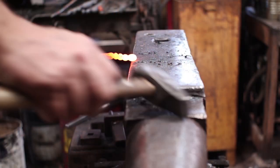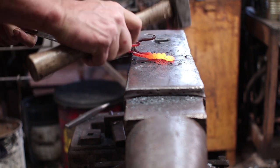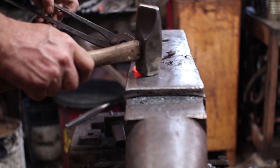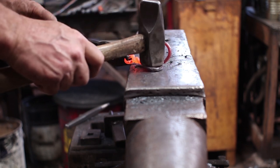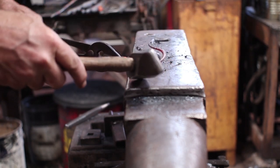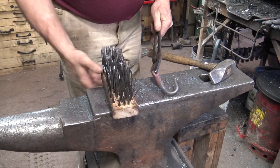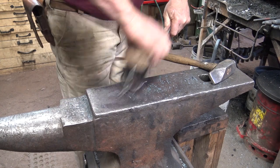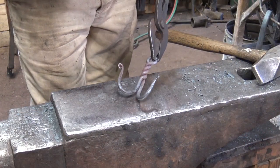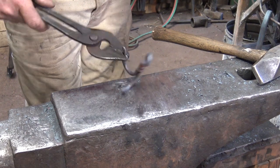So we'll go to the anvil for that. I'll just do a half face blow right there — that should bring everything in line. Looks like a little adjustment on that hook there. That looks better. That makes a very simple little double hook and it will take a quarter inch lag bolt to hang it from.